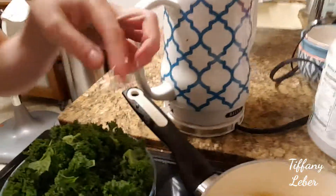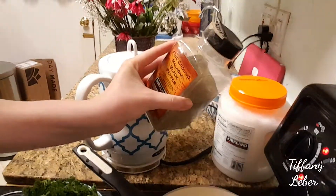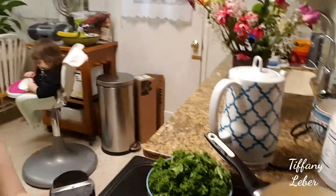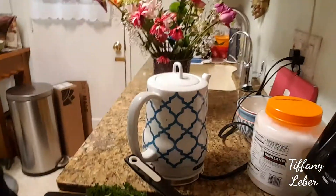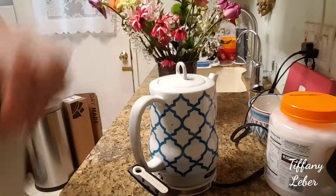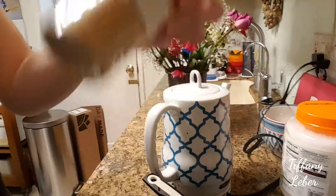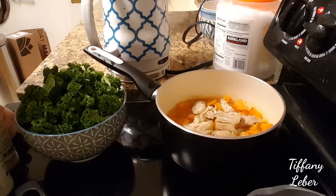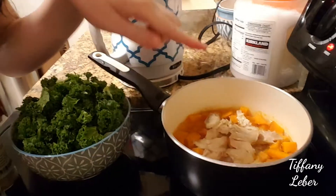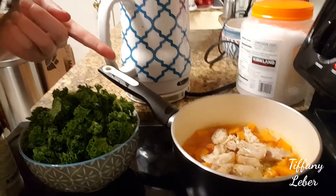I have the kale and cabbage ready. I'm going to add some black pepper, powdered garlic — just a couple sprinkles — and some ginger, just a little bit. I'm not going to add salt like I usually do because I want to keep it healthier for my heart, and I know the chicken already has salt in it. I'll put the avocado in at the end.